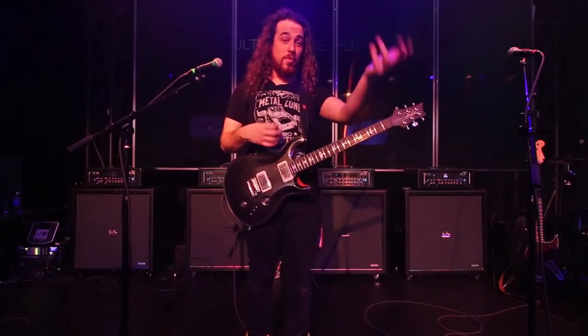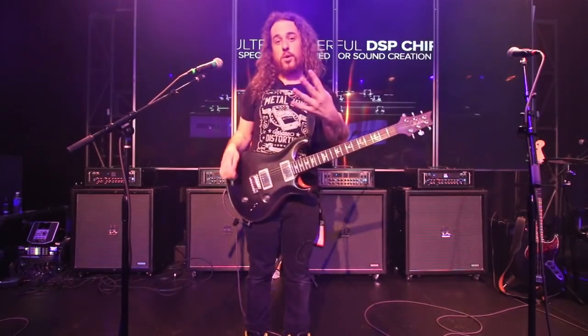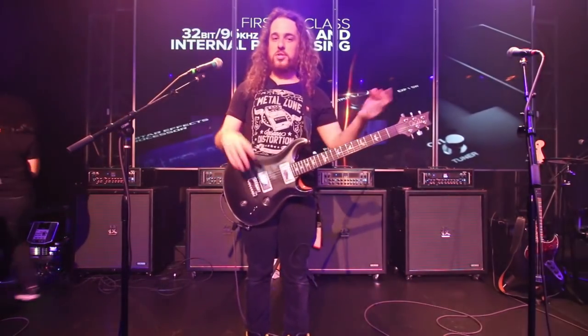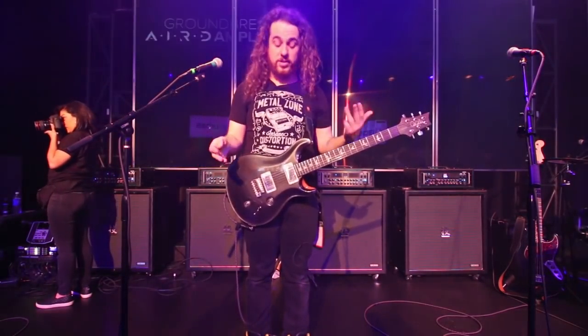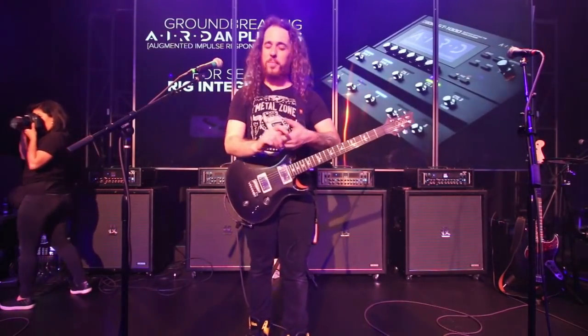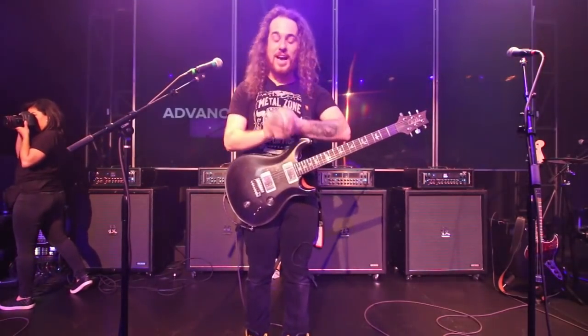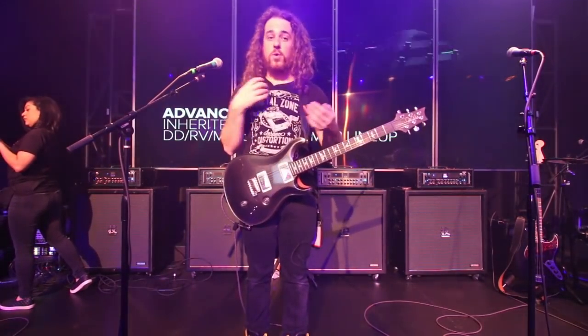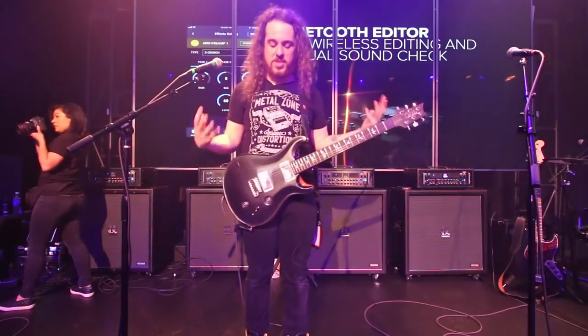We've also added algorithms from our 500 series pedals. There are four parallel effects chains as well as five delays that you can run simultaneously — unprecedented routing options. The UI is absolutely fantastic. It's a small ergonomical package that's durable, just like the Boss name has stood for for decades, with multiple outputs to go to a PA or any output source you can think of.